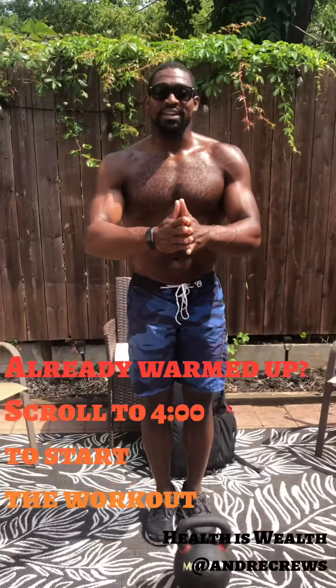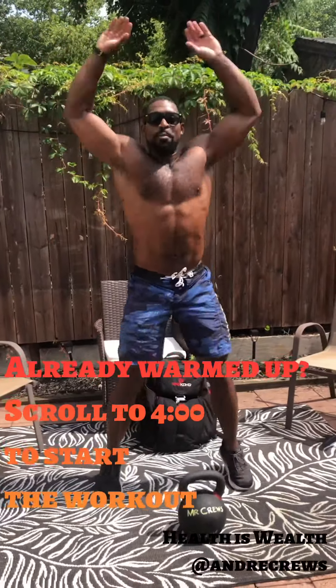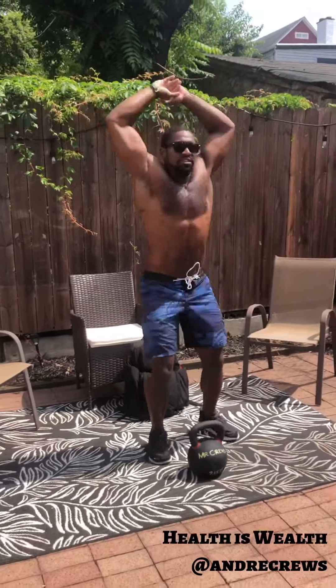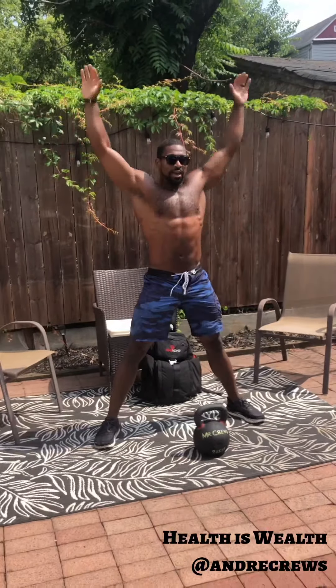All right, without further ado, let's get warmed up. Three, two, one — jump jacks. Let's go. Remember guys, on these we're just focusing on breathing, trying to stretch out the arms and the legs. You can step out and reach overhead if you're physically not able to jump. The goal here is to stretch out the legs and the arms.